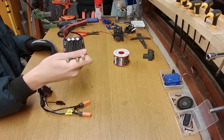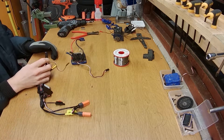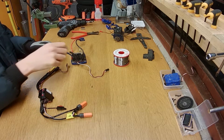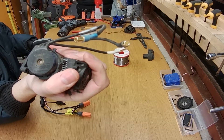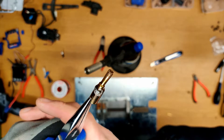What I'm going to do now is take the connections from the Traxxas ESC and attach a four millimeter bullet connector so I can make the connection between the Traxxas motor and the Arma ESC. Here are the two parts soldered together.